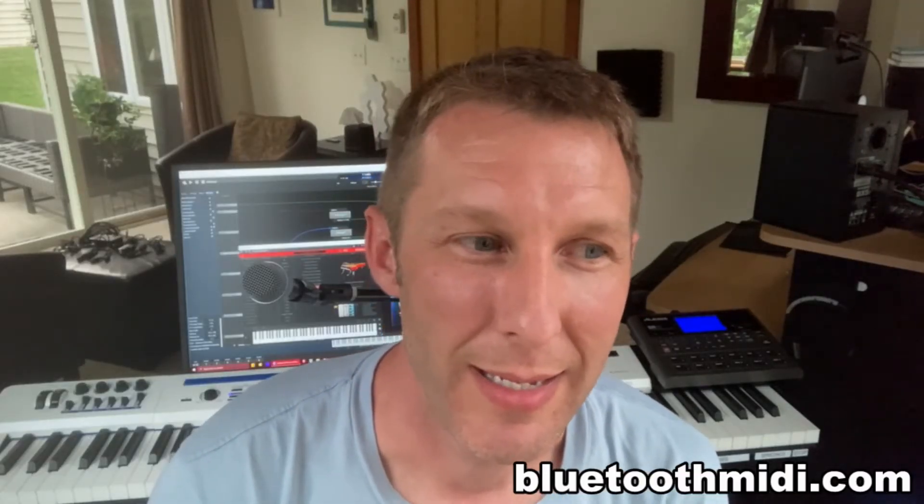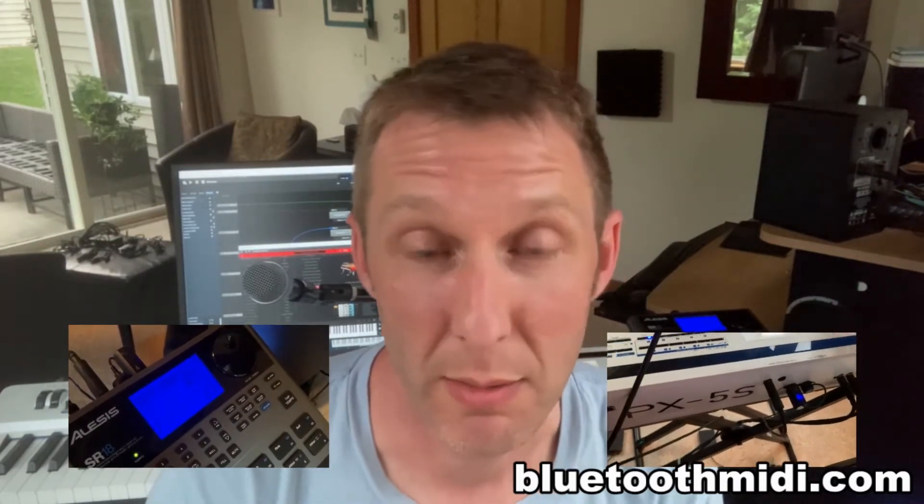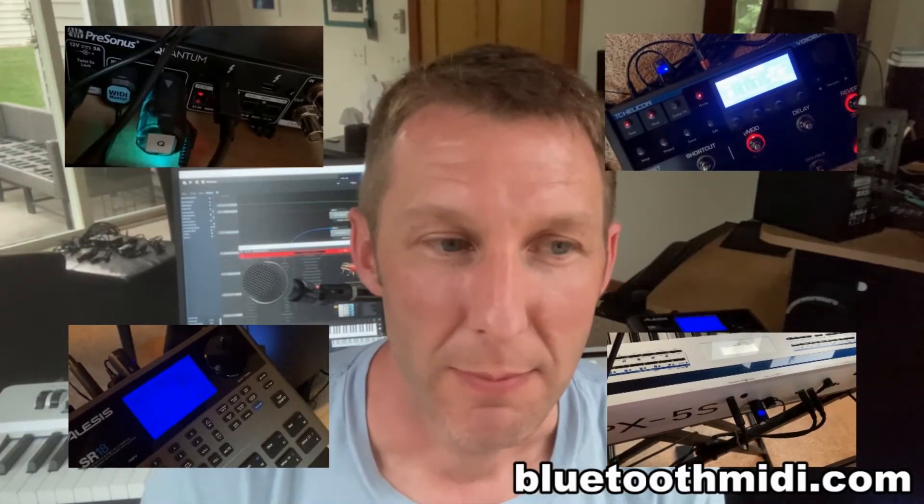Now I can connect a whole variety of devices together wirelessly, and that includes a drum machine, my main MIDI controller, my computer, my vocal effects unit that receives MIDI from my main MIDI controller, and also an iOS device. If I wanted to add that into the mix, I can do that.